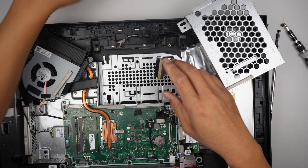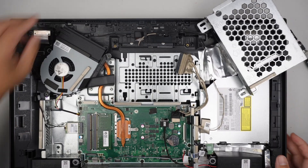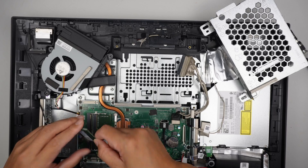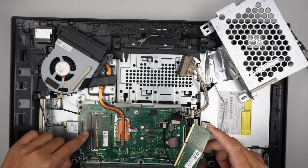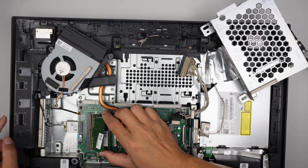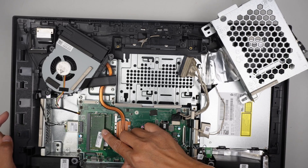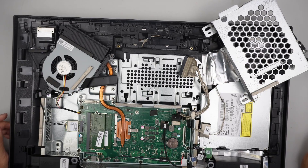That's pretty much it. To install the RAM, it's very straightforward — slide it in at a 45-degree angle, making sure that the gap on the RAM matches the RAM slot, then push it down and have the little clip lock it back in. Thanks for watching, until next time. Bye now.